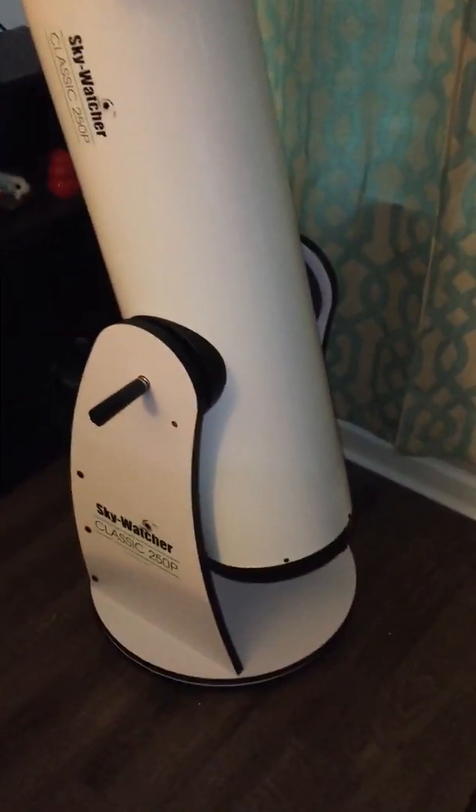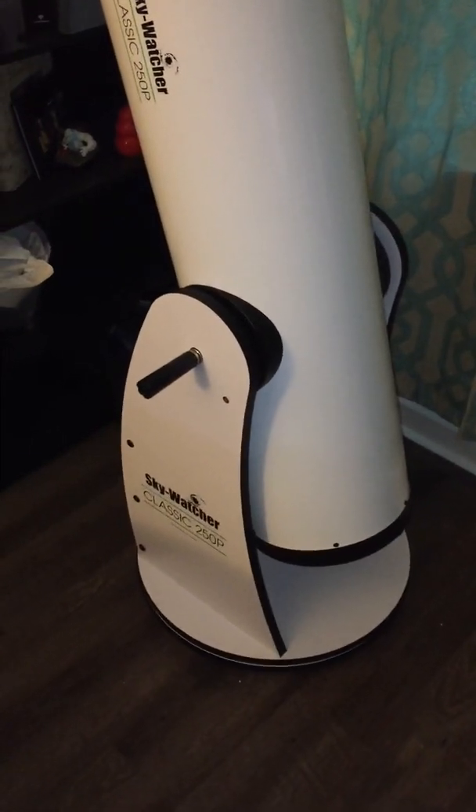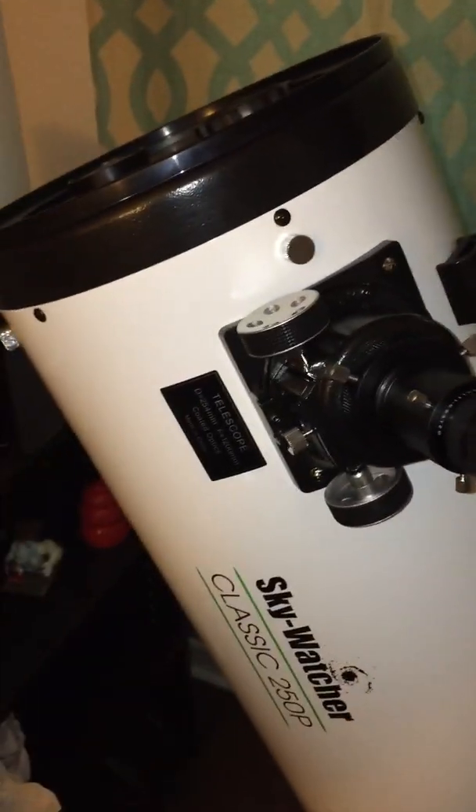This is a Dobsonian mount, which means it rotates in azimuth with these tension control handles. And then if you want to move the altitude, you just pull that little knob or just pull the telescope — whatever.